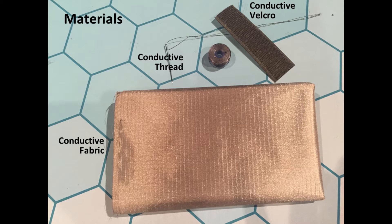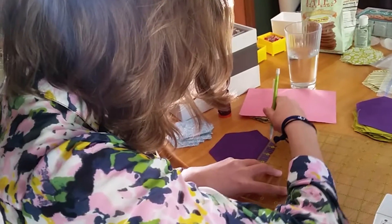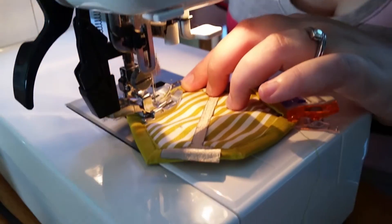We are using e-textile materials such as conductive thread and fabric, and combining modern fabrication techniques such as laser cutting with traditional quilt-making design and methods.